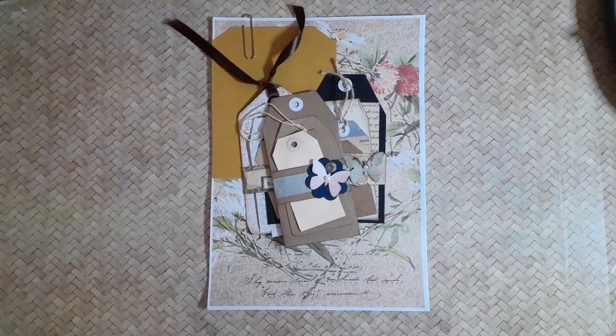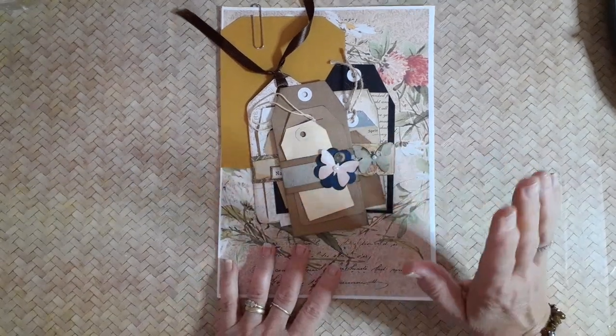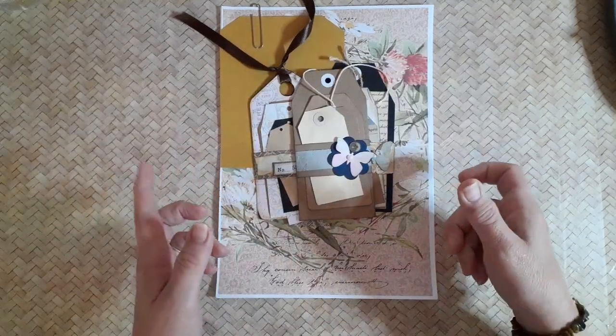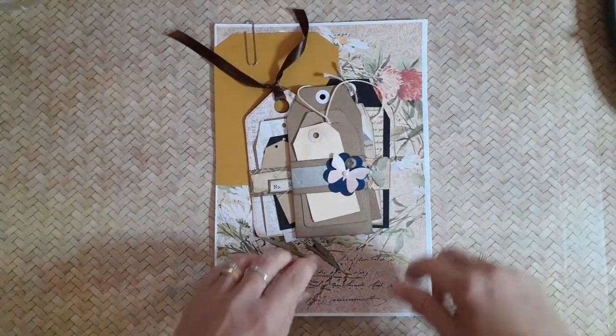Good morning everybody, welcome back. My name is Lynn and I am Pretty Papercraft67. Bellyband tags. Now, I know this is not a new concept, but it was a new idea to me.